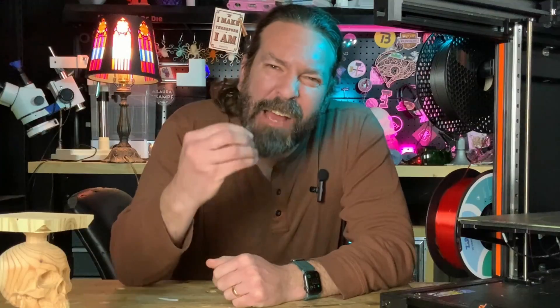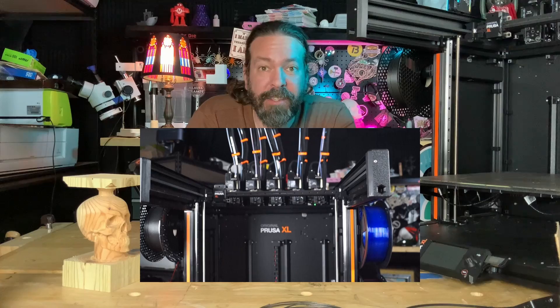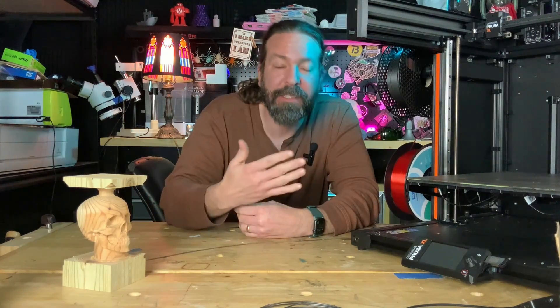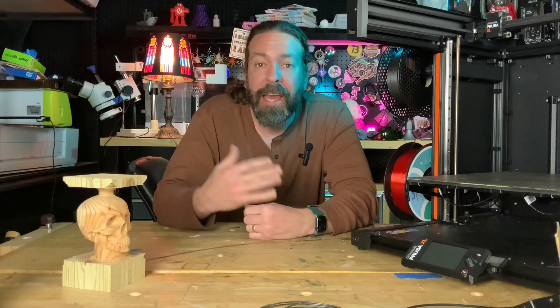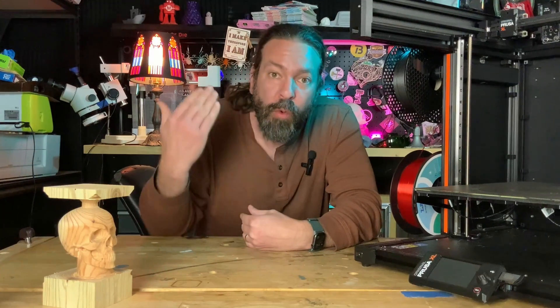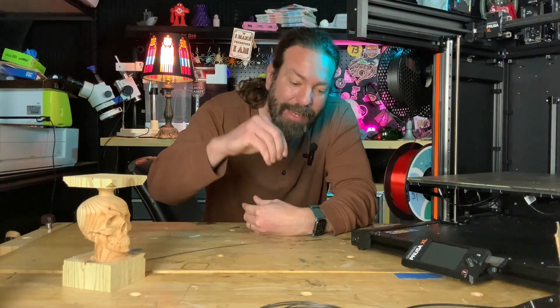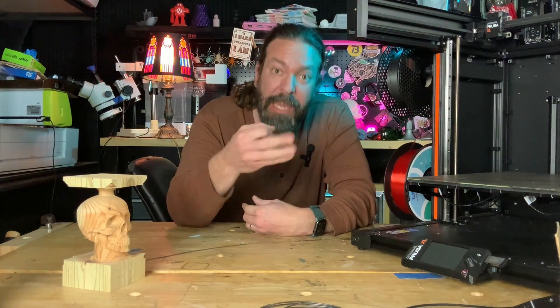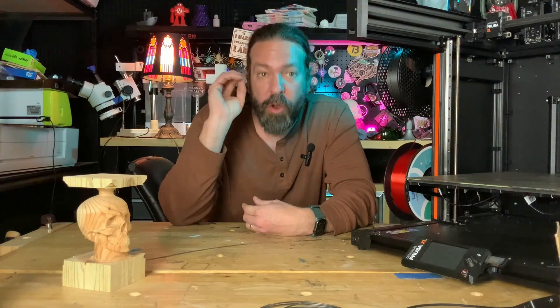The 3D printing community is absolutely thirsting over tool changers since the Prusa XL came out. Some people are going to say the Prusa XL is too expensive or they don't like Prusa — that's cool, competition is awesome. Everybody's wondering where the competition is going to come from. There have been DIY projects in the past for tool changers, but here are three you should definitely check out right now.